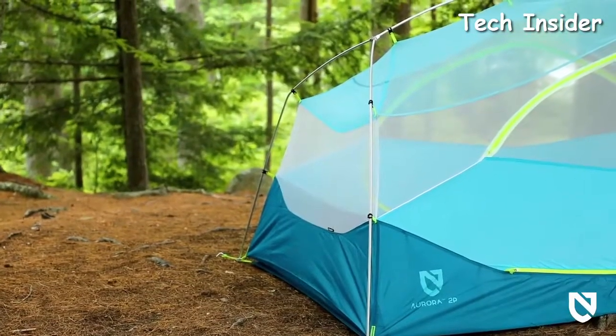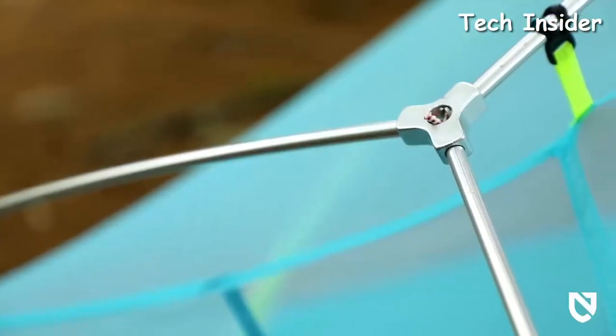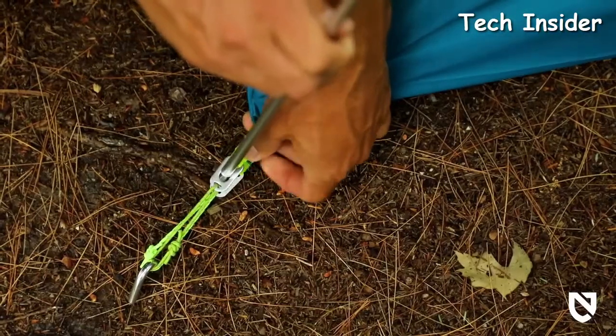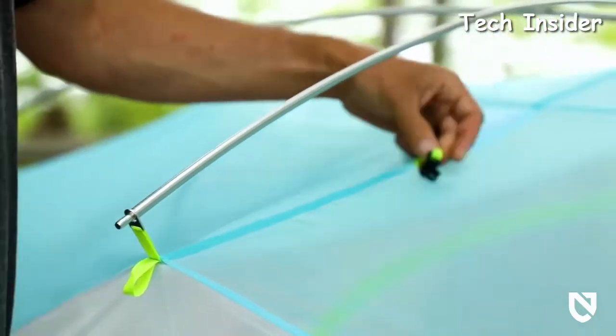High-quality pre-bent aluminum alloy poles keep weight to a minimum, while a crossbar and arching main pole further increase volume at the head. Symmetrical pole design, grommeted webbing, and easy-to-use pole clips make for an intuitive and fast setup every time.